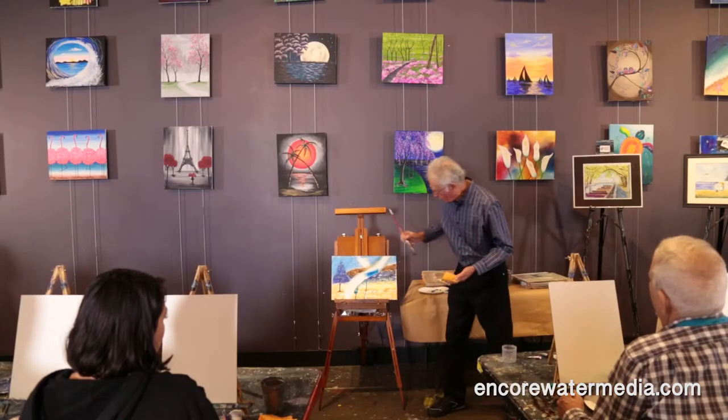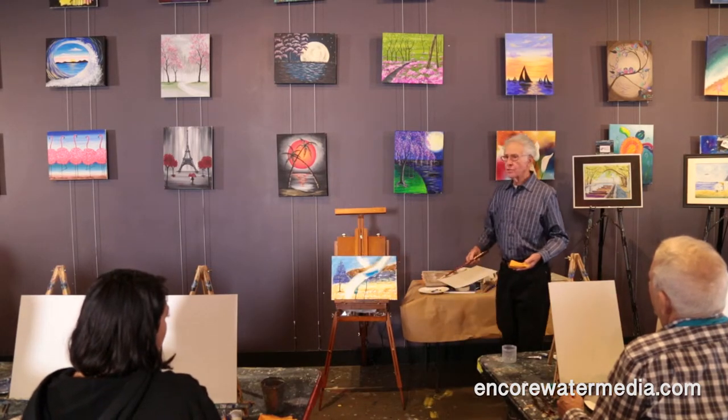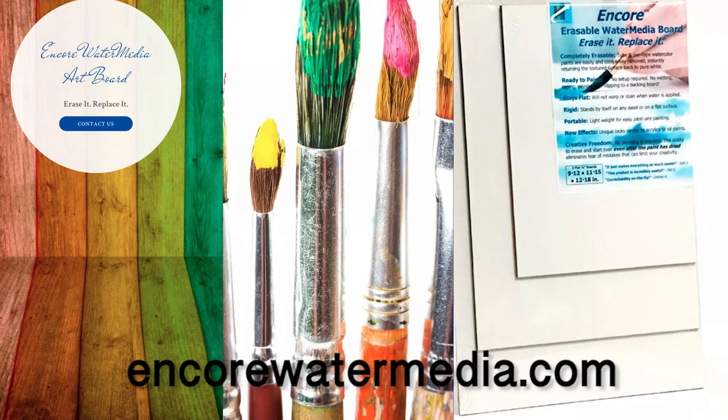And you can start to get some color to stay on the surface. For more information on the Encore water media board, please go to our website.